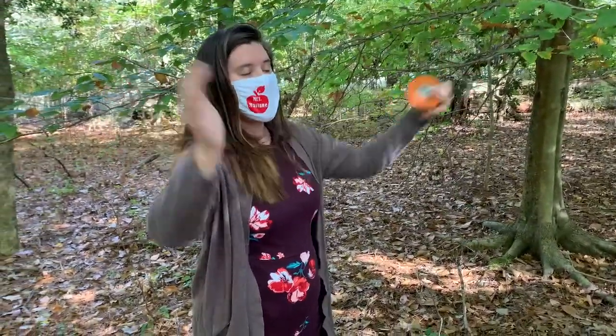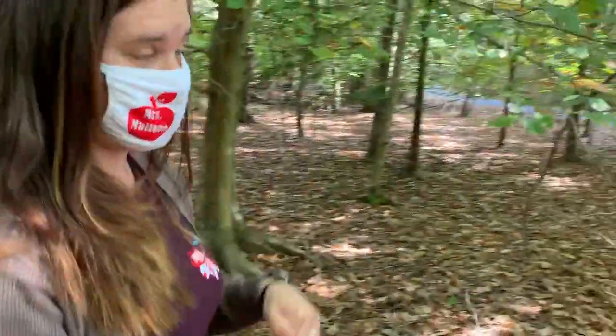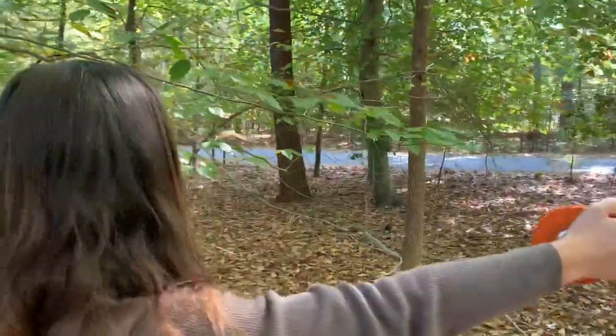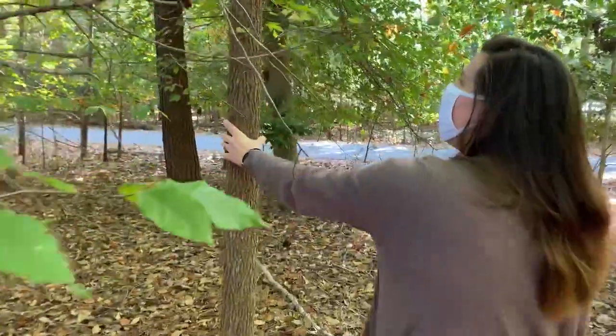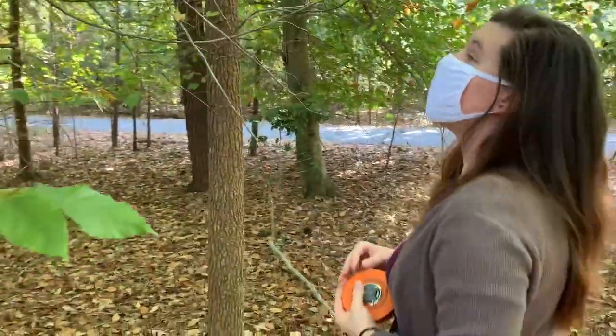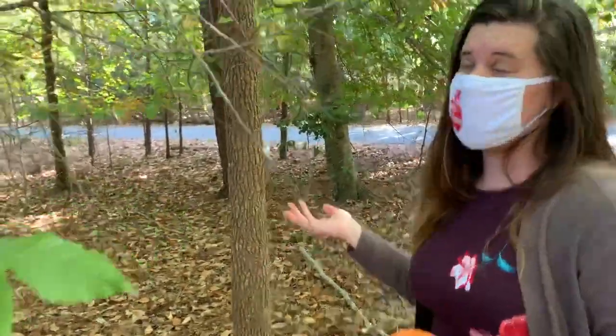Everything in that direction is in your box. Now, which tree are you going to measure? You're going to measure the tree that's closest to you. When you look out into your box, the closest tree is this one right here, so you walk over to it. The first thing you want to do is figure out what kind of tree it is and take note of that.